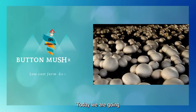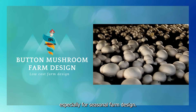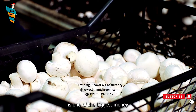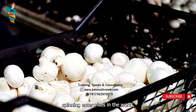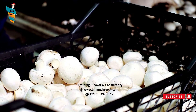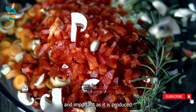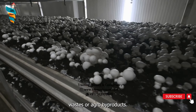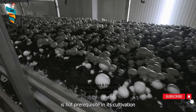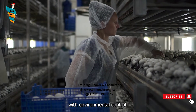Hi! Today we are going to learn about button mushroom farm design, especially for seasonal farm design. Mushroom cultivation is one of the biggest money-spinning enterprises in the world, and the mushroom is an important horticultural cash crop. Mushroom as a food is potent and important as it is produced from recyclable agro-wastes or agro-byproducts, and the requirement of land is not a prerequisite in its cultivation as it is grown indoors in protected houses with environmental control.